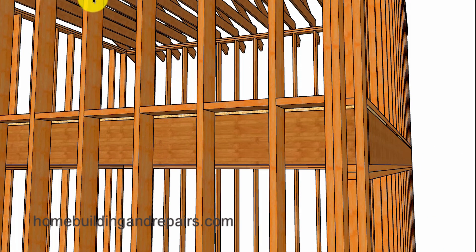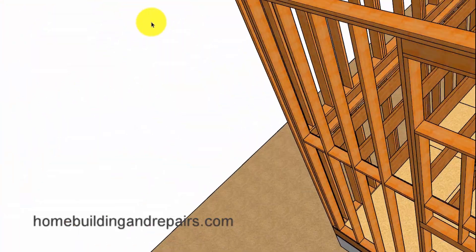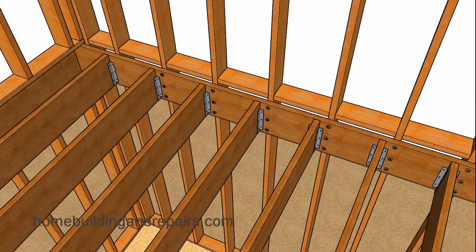With balloon framing, you're going to have to connect the ledger or the joist somehow to the wall framing instead of having it sit on top of the wall framing. That usually involves hangers and some type of lag screws or other types of building hardware.